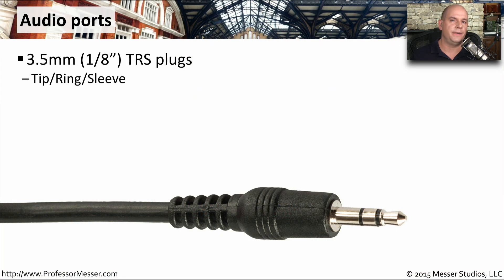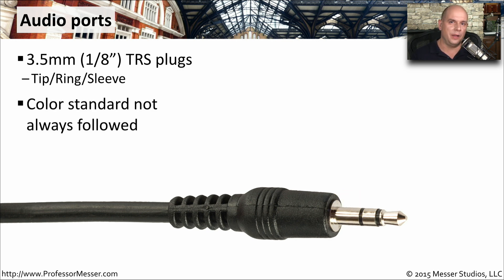It's very common to find analog audio ports on your computer, and they often use these 3.5 millimeter TRS plugs. The TRS stands for tip, ring, and sleeve, referring to the tip, the ring, and the sleeve section of the connector. You'll often see on the back of a motherboard many TRS interfaces, and they might have different colors. But this coloring scheme is not standardized, so on one motherboard you might have a left channel colored red, and on another motherboard you might have a left channel colored black. So you have to be very careful to plug in the right cable to the right connector.